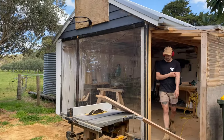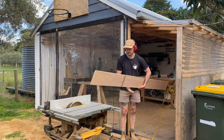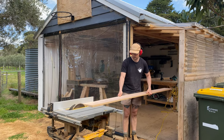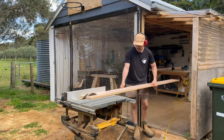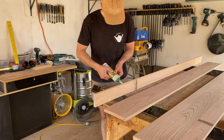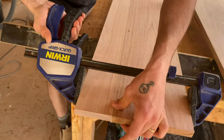For this project we used Vic Ash, which is an Australian hardwood timber that we use for a lot of our projects around the house. The first thing I did was get the widths right for my timber, so I ripped and joined my timber, gluing and clamping, making sure to keep my boards flush, and then left it to dry overnight.